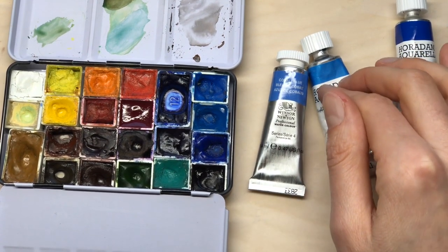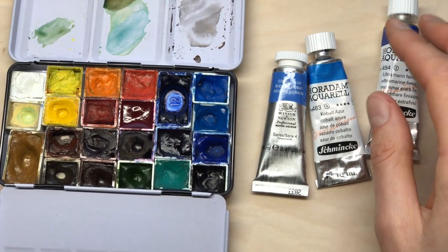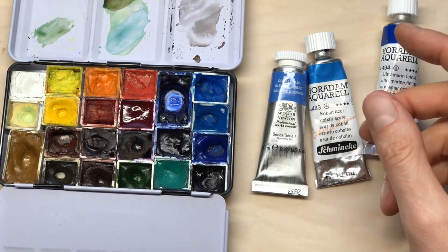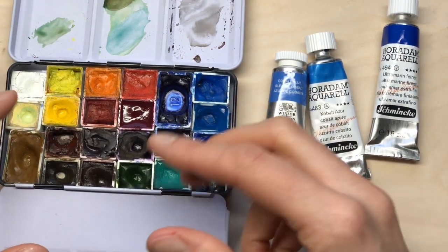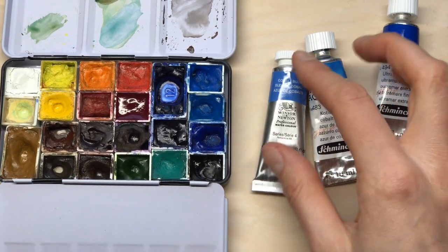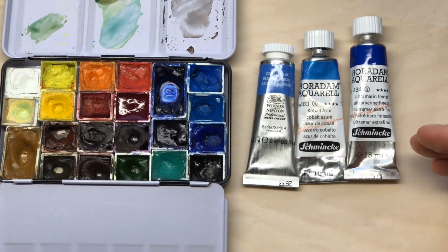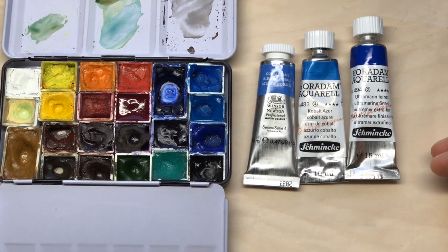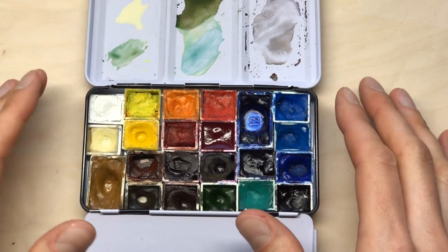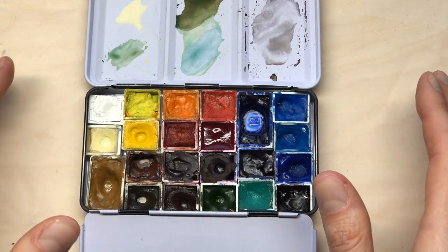I use honey-free watercolor exclusively because I go field sketching, and I noticed how honey-based paints tended to be stickier and a bit more runny. They didn't dry as well in pans, so I have used mostly paint brands that don't have honey in them, and that has always worked well for me. So let's talk about the paints themselves. I've introduced a few new colors to my palette since last summer, and I've removed a few.